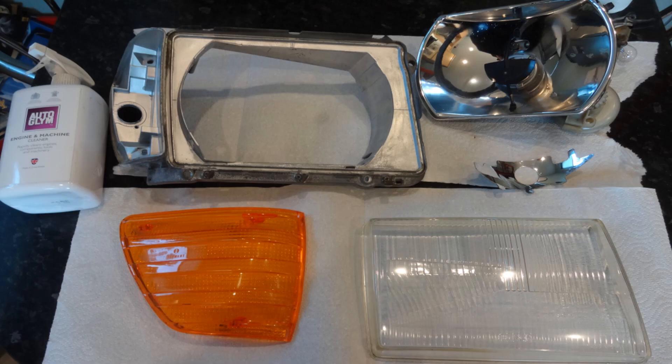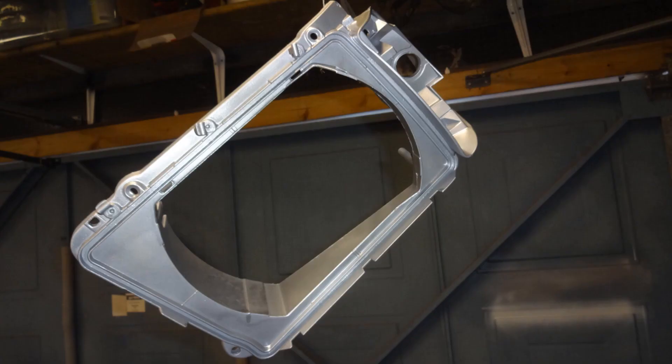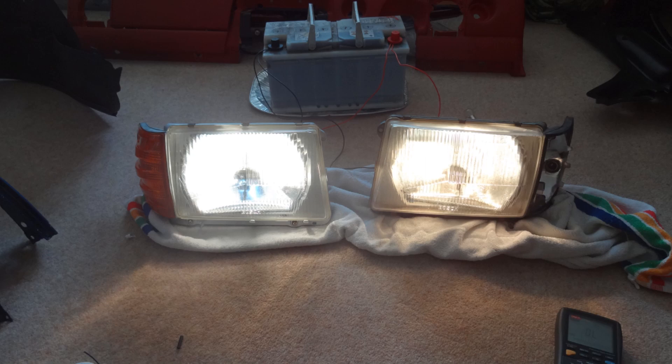The headlights were not in perfect condition so I stripped them to refurbish. One of the bowls was badly corroded, so I sent it to a specialist in Germany to be re-silvered — it came back in amazing, perfect condition. I then painted the frames and rebuilt them with new adjuster parts and seals. I also upgraded to Philips Extreme Vision bulbs.